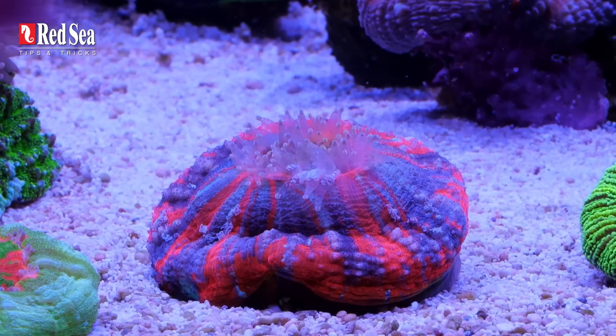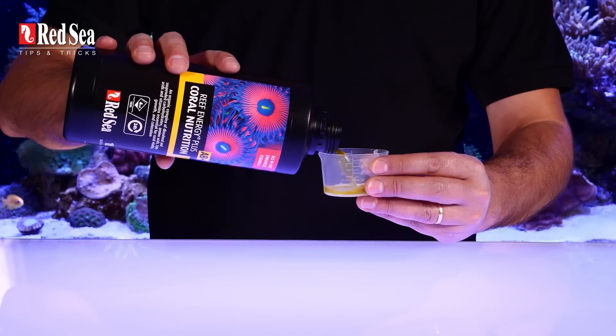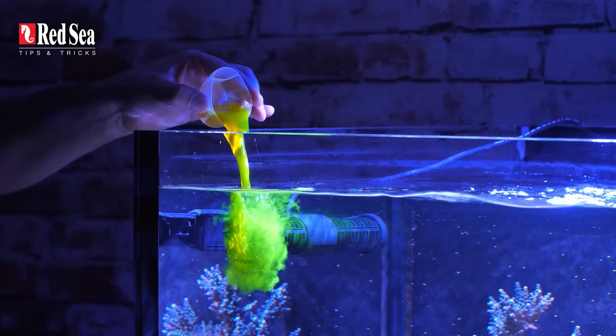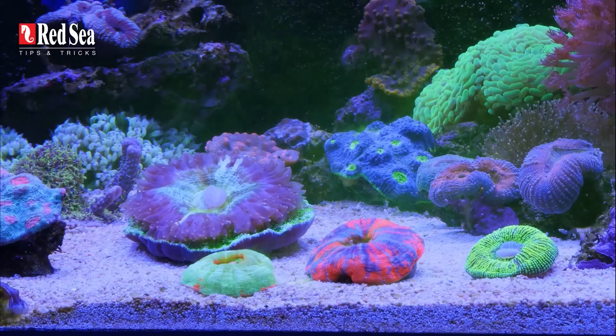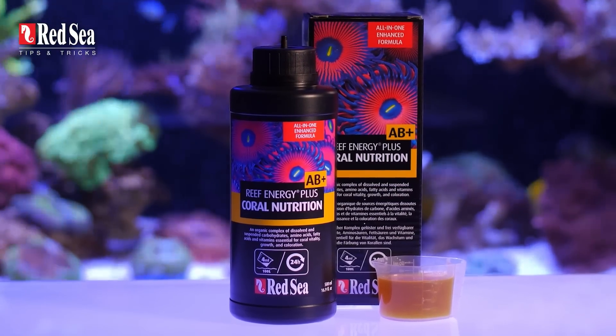So coral feeding — what's the big deal? Open it, measure it, pour it, that's it. Hold on. If you want to take your reef keeping to the next level and maximize the energy out of this bottle, watch and learn.